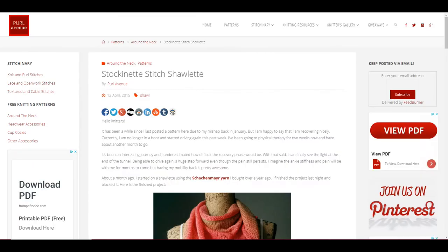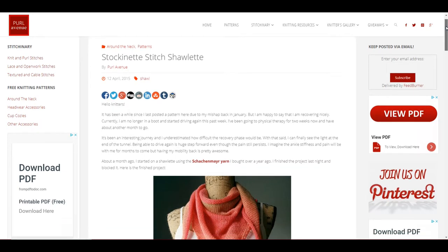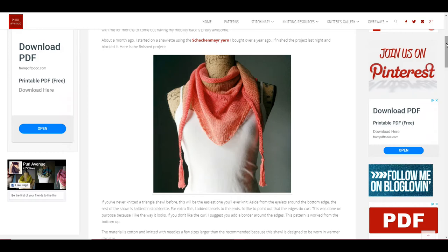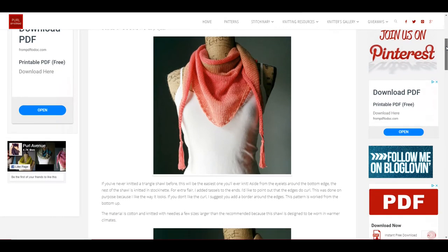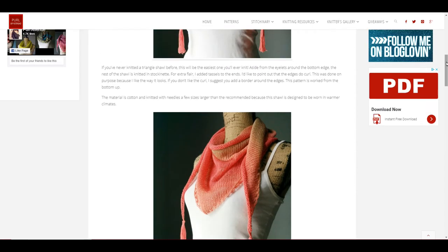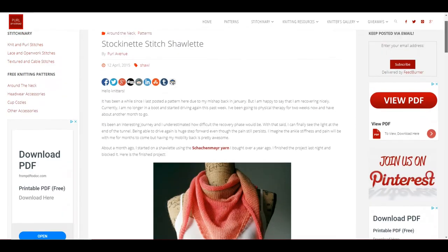Moving on, the next website is PearlAvenue.com. The reason I picked this as a great project is because it's a shawl — it won't take long to complete. You may be able to do it in a one-day sitting or over the course of a couple of days. Because it's spring, this is something super lightweight thanks to the type of yarn used in this pattern — a nice soft lightweight yarn great for spring going into summer. Of course, if you chose a thicker yarn you could use it for wintertime as well. It's another stockinette stitch project — make something really cute for yourself to return to work with.